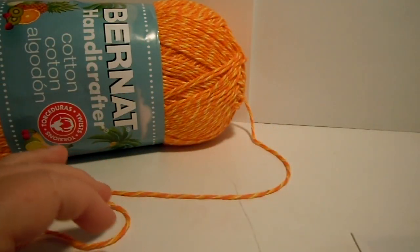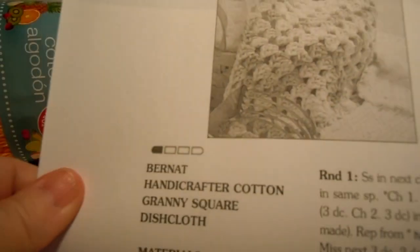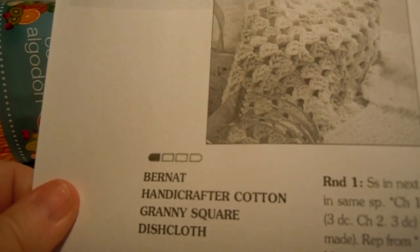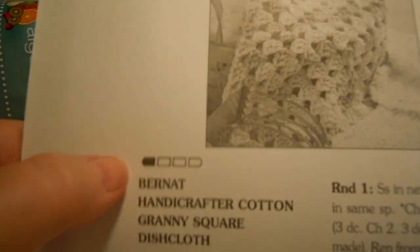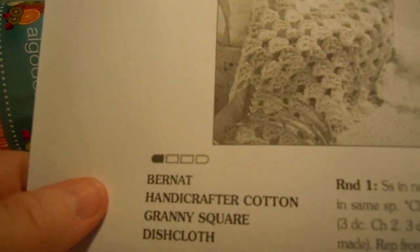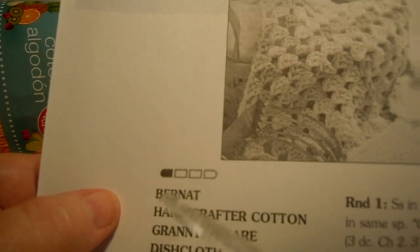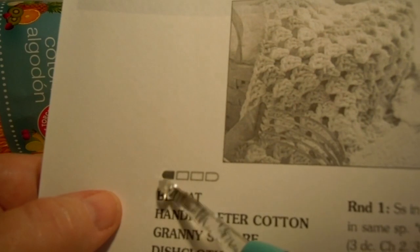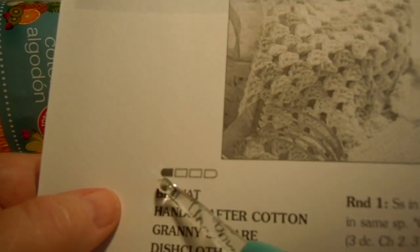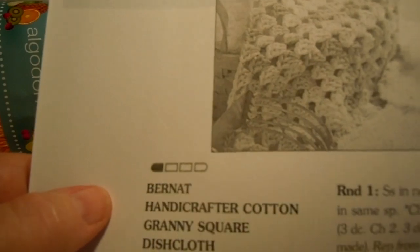And what we're making is just a standard granny square. It's on the Bernat Yarn website, and it's called Bernat Handy Crafter Cotton Granny Square Dishcloth. It's an easy pattern. You can tell with these little squares if it's easy, intermediate, or advanced — and I think this one square actually means beginner: beginner, then easy, then intermediate, and advanced. So this is a beginner pattern.